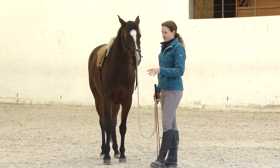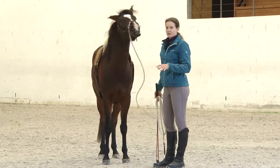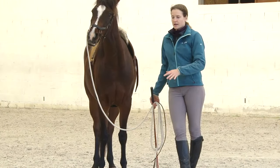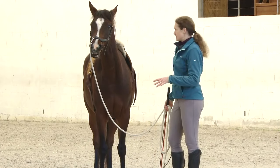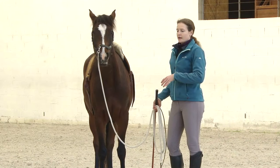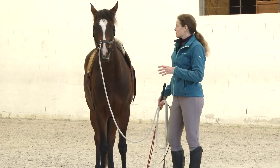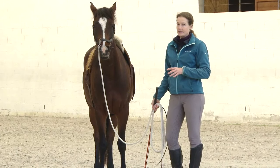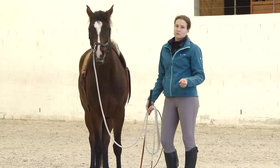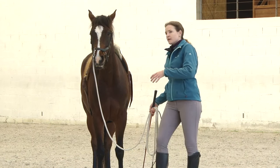With the stepping sideways on a circle, the horse learns to step under the center of gravity with the inside hind leg, and they can establish communication with the inside hind leg to engage more. True bend in the horse's body is caused by activating the inside hind leg — it's not caused by pulling on one rein really hard. True bend is caused by the hind legs.